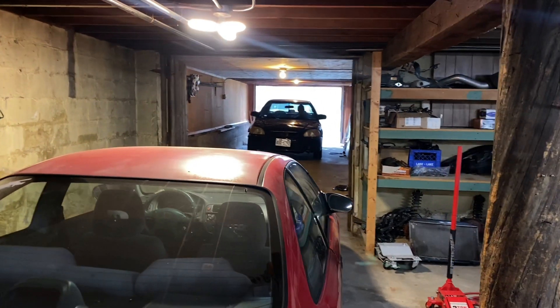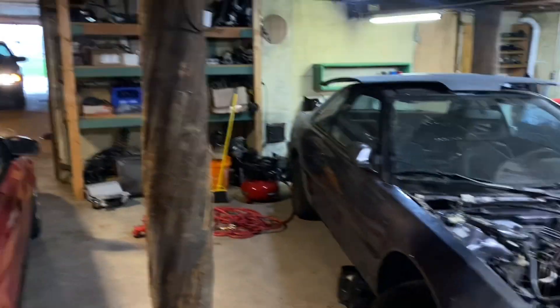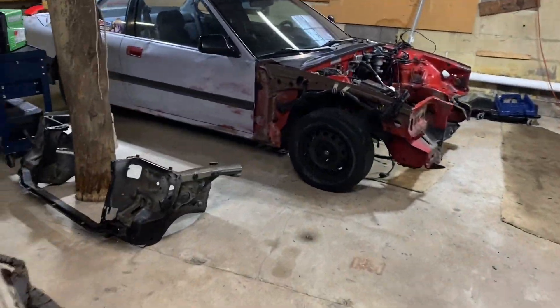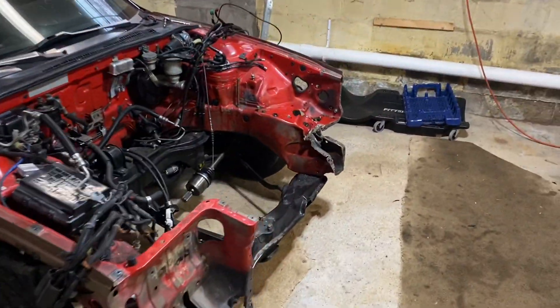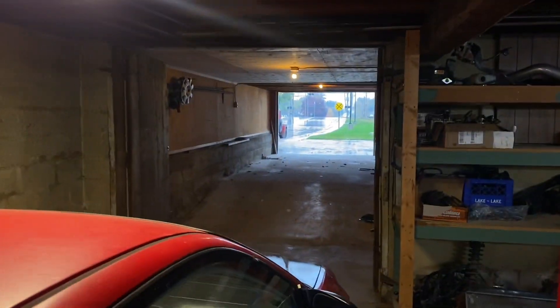Tyler's car is going to be getting swapped or fixed or whatever ends up happening. And I think I might work on the Prelude a little bit today too — I might start taking this front end off. We're going to get to work, so I'll let you guys know when we start doing cool stuff.